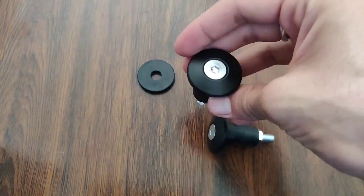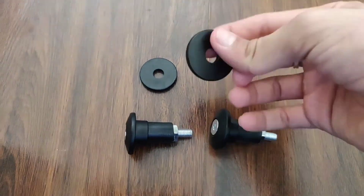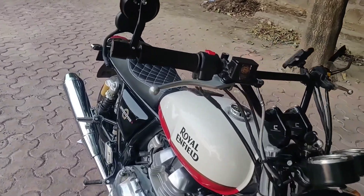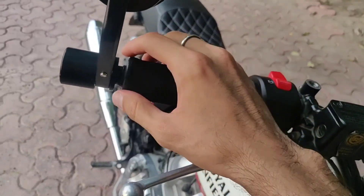These are the fittings that came with this bar end, and you don't need any additional fittings. The installation is very simple. You only need an Allen key, which is already available in the Royal Enfield toolkit.